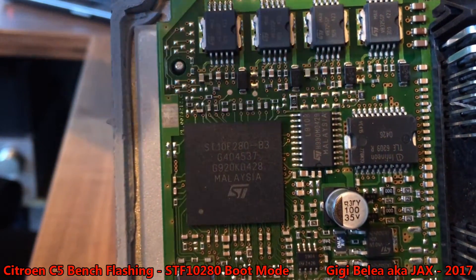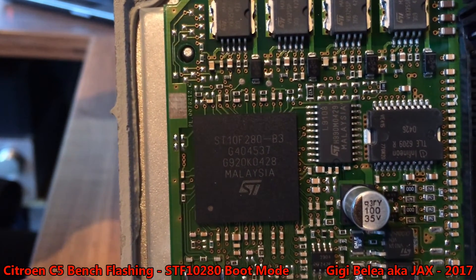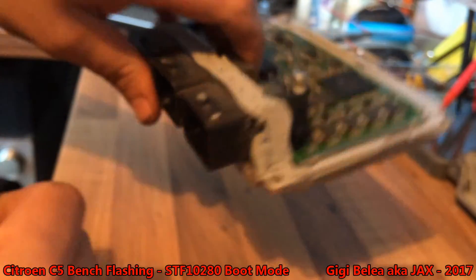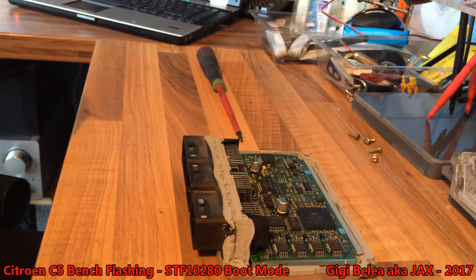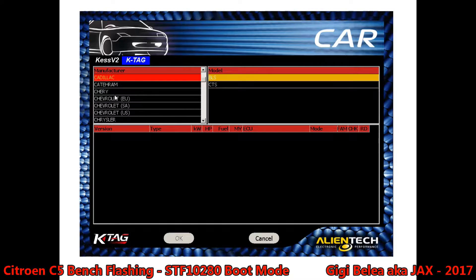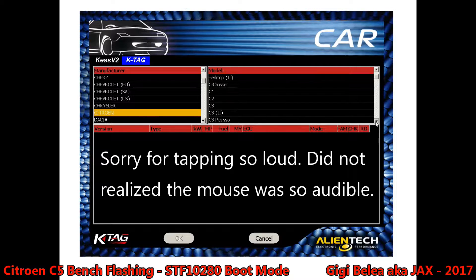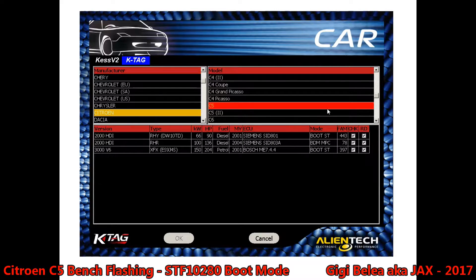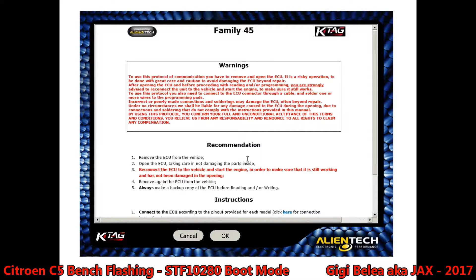Let's try again — focus. We will take a look at the diagram and see how this is connected. In this case we are going to use the K-TAG for the schematics. Let's see — here we go to Citroën, it's a C5 2, Magneti Marelli ERW6LP.